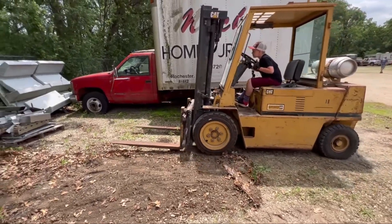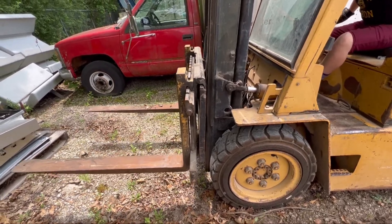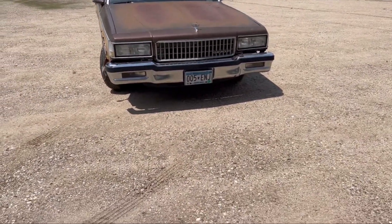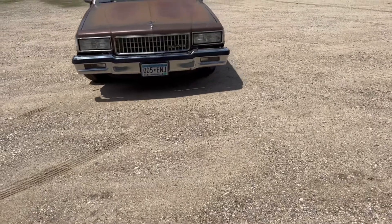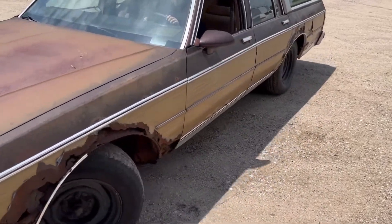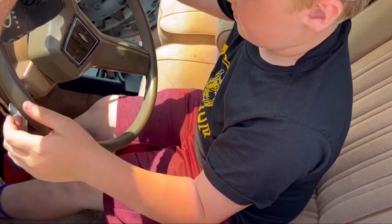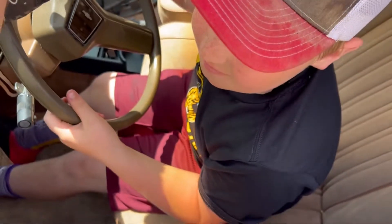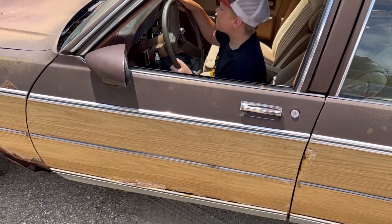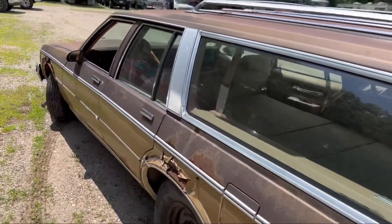We'll be right back. Don't go all the way against the stop. You hear the pump? Hear the pump out there? You don't want that noise — that's bad noise. We've got to find a home for it over there.